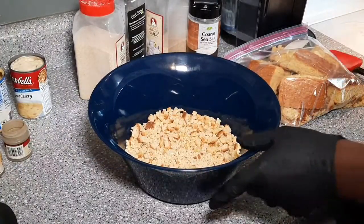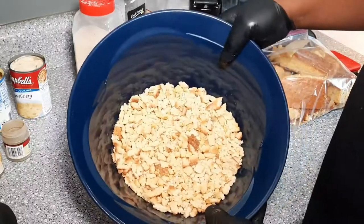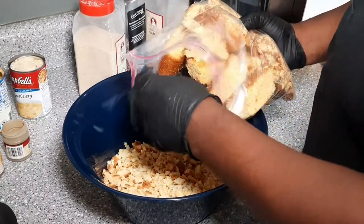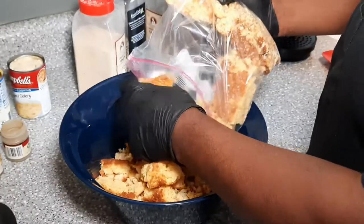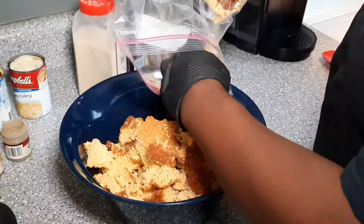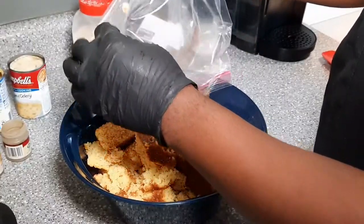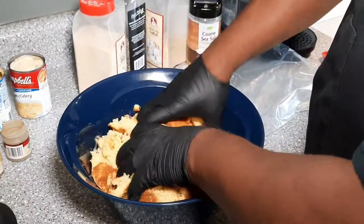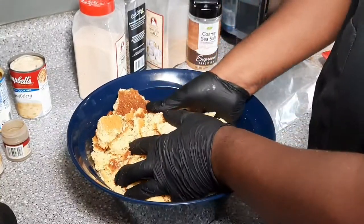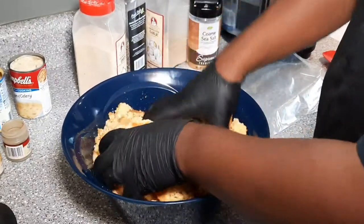I've emptied out the two packs of the cornbread stuffing into our bowl. Now we're going to add the cornbread — this is some old jiffy that we saved. You can freeze it so that when you get ready to make cornbread dressing you have cornbread ready, or you can make fresh cornbread, totally up to you. Just take it and break it up and mix it in with your hands, incorporating it with that cornbread stuffing mix.